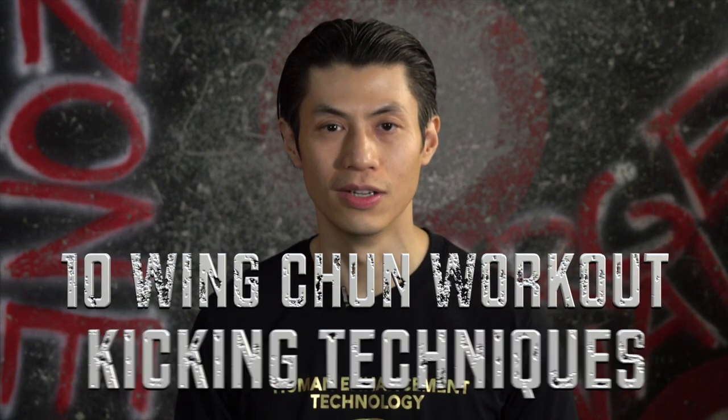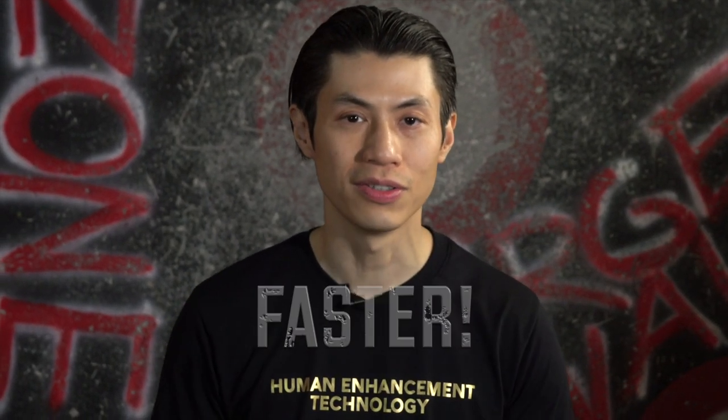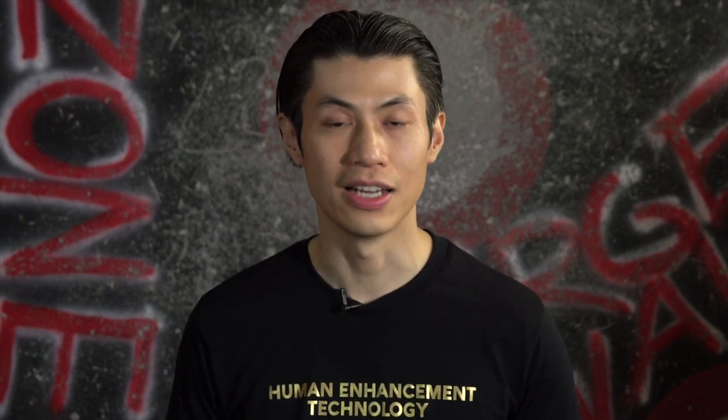Welcome to the 10 Minute Wing Chun Workout for kicking exercises and techniques. In this lesson, I'm going to show you some kicking techniques for Wing Chun that can make you stronger, faster, kick harder, and get in good shape.